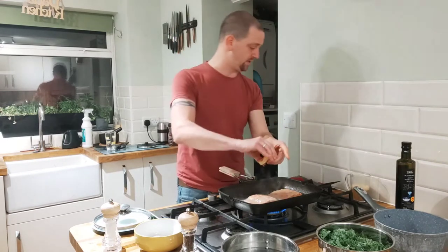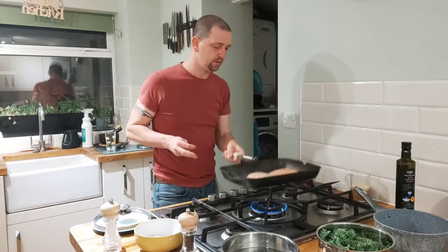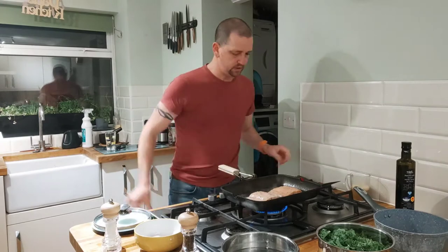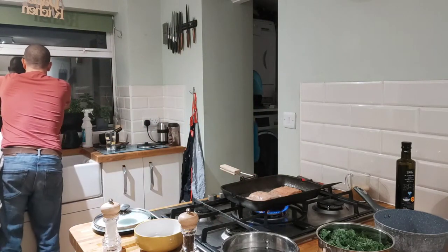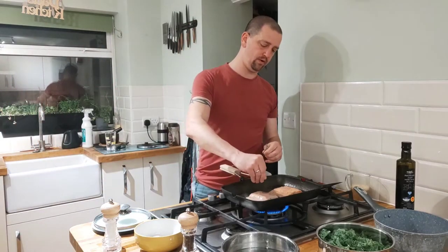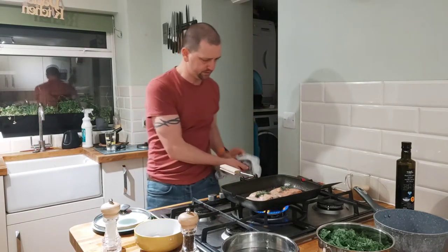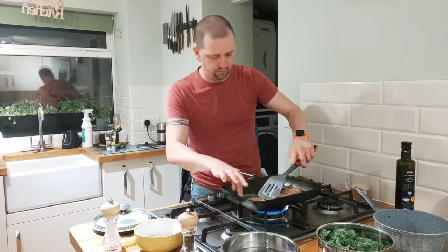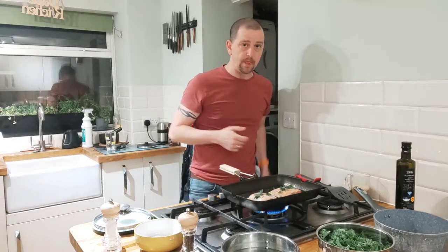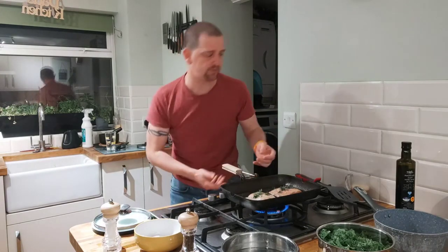We're going to get some dill into the mix as well. Just throw a bit of that on there. Just remember you don't want to go mega with them — you're probably talking three or four minutes per side. You'll see the salmon starting to go white as it cooks through. You can look at the sides and it's starting to come through all white.